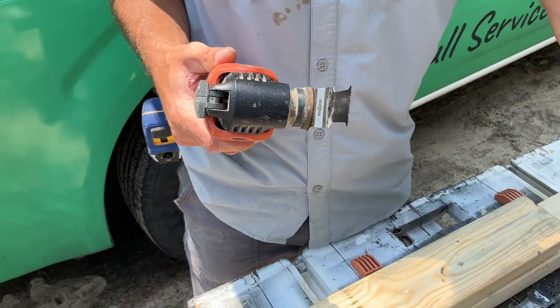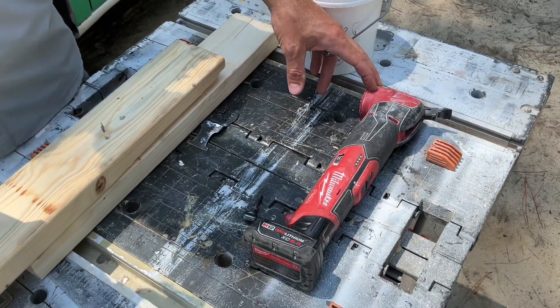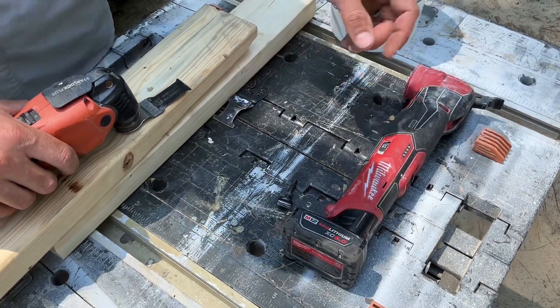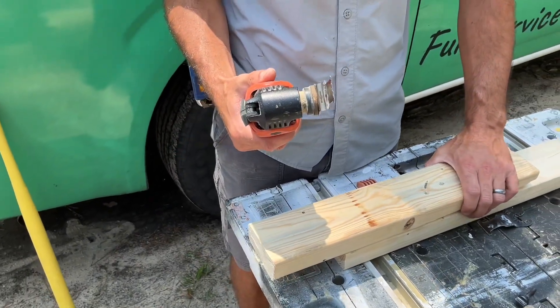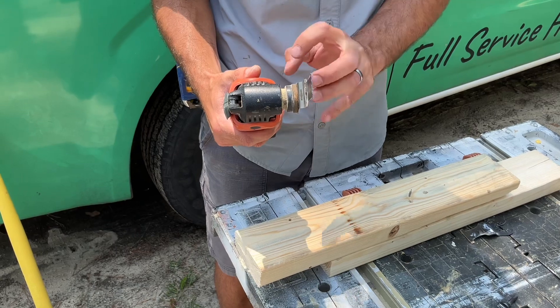When we're doing harder material — we were just doing some pine baseboard, a cutout on a restoration job — the Milwaukee gets bogged down and it shuts off, gets bogged down and shuts off. The Fein, I very rarely have it shut off on me. It's almost like it wants to power through — you can almost see the head start working hard, like it's saying 'alright, let's get after it.'